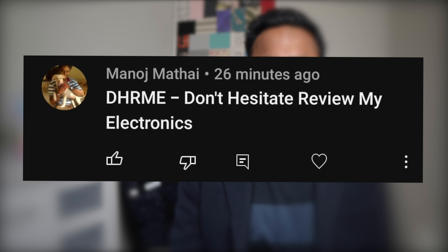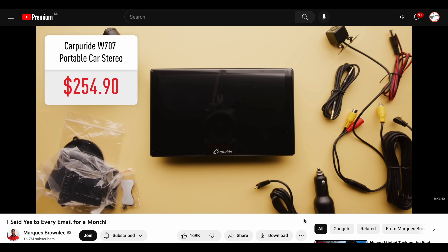So what do MKBHD and DHRME have in common? They're both five-letter acronyms... No, we both said yes to the same product.